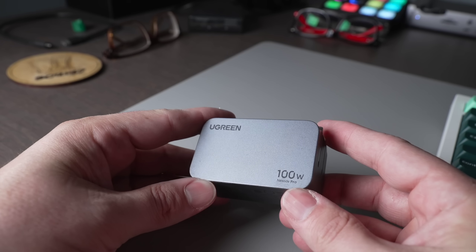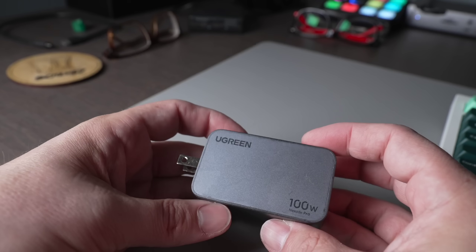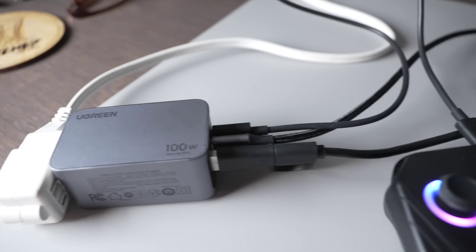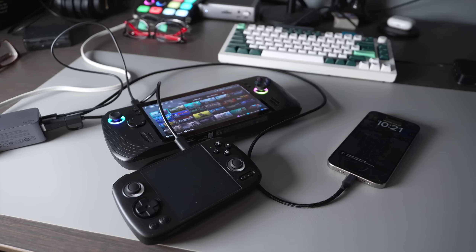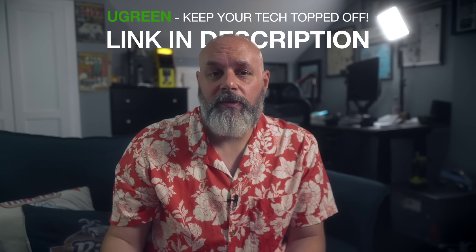The ROG Ally X comes with a 65-watt charger — the first thing you should do with it is throw it in a drawer and get a new charger. This video is sponsored by UGreen. I recommend the UGreen Nexode Pro 100-watt charger: it's small, light, has foldable prongs, and provides 100 watts of dedicated charging power to a single port. The Ally X can accept up to 100 watts, but you can also charge up to three devices at once. Thanks to their new GaN technology, it only takes 27 minutes to charge a MacBook Pro 14-inch from 0 to 50 percent.